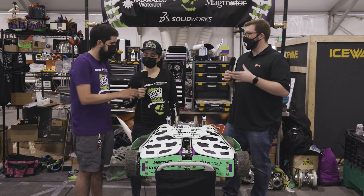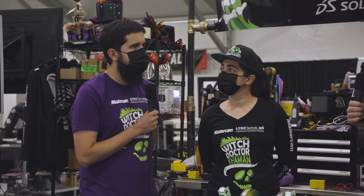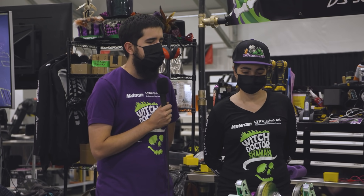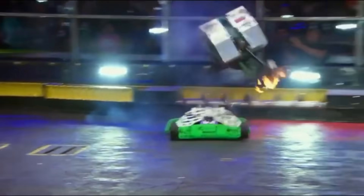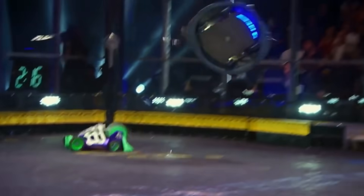Rick, can you tell me what Witch Doctor's record is looking like right now? Right now we're looking pretty good. Every fight we fix, polish, and tune here and there. Usually by this point we're bringing the best we've got. Last time I was here was 2019, and when we got to this point we were having a solid bot. So I'm pretty hopeful for this next match.